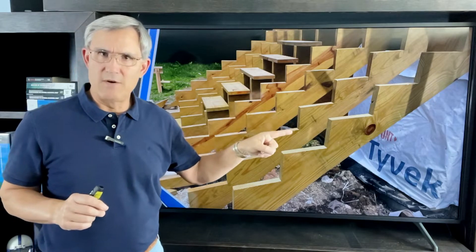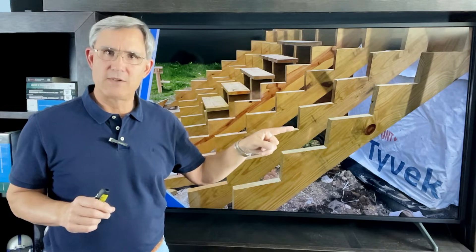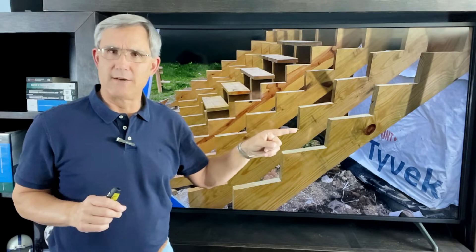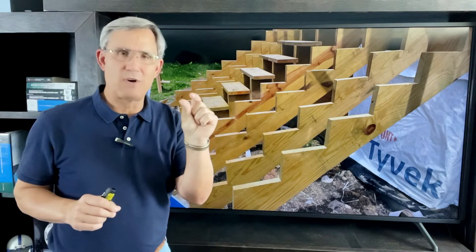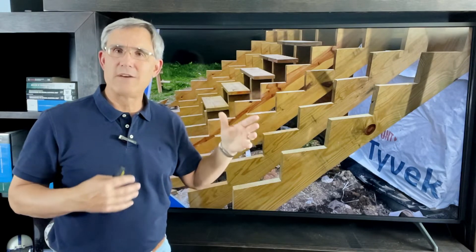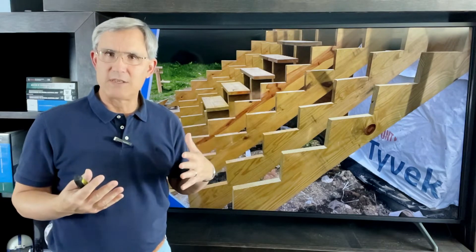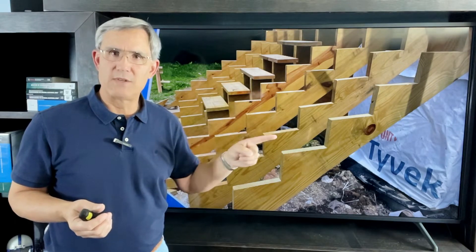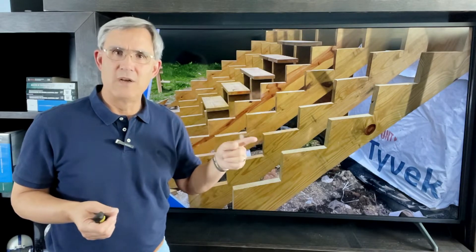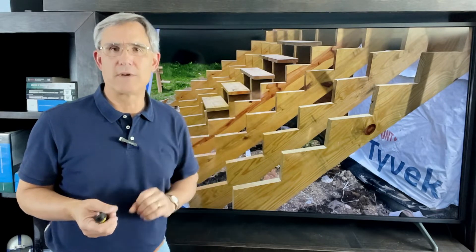One thing to note when looking at stringers is the overcuts at the intersection between the riser and the tread. There's usually an overcut where the saw ran a little long. If it's a small overcut, no harm no foul, but if they start getting large, it could be compromising the structural integrity of the stringer. A best practice among framers is to run the skill saw close to the intersection, then use a sawzall or jigsaw to finish it off, making a nice clean 90-degree corner with no overcuts whatsoever.